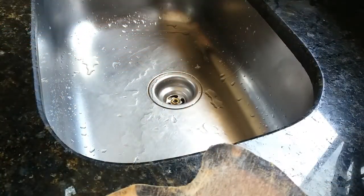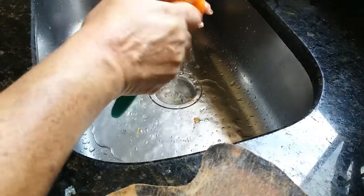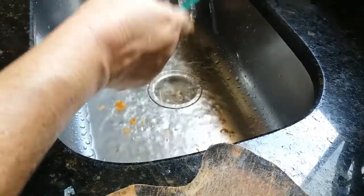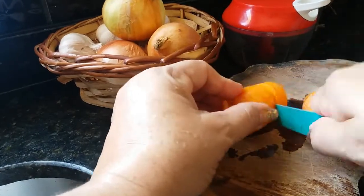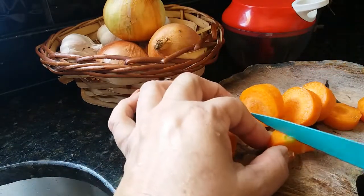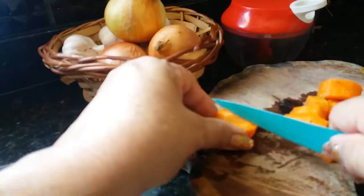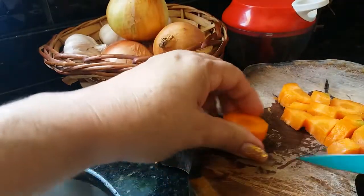Vou começar aqui o tempero do arroz. Aí eu vou passar a faca aqui na cenoura, porque eu vou colocar a cenoura e a cebola no mix pra ficar bem picadinho. Eu gosto de dar uns picotes assim na cenoura, porque facilita na hora de colocar aqui no mix, porque senão vai ficar prendendo, emperrando.